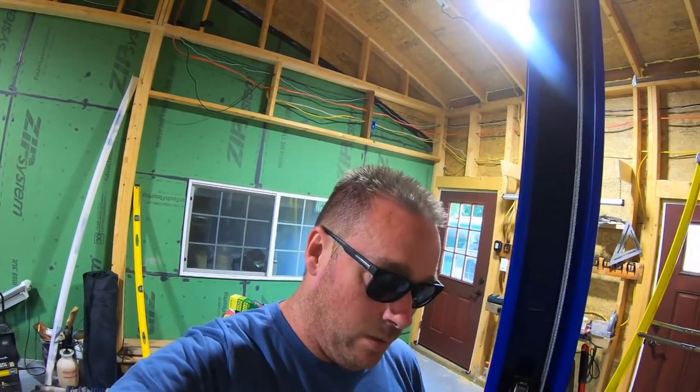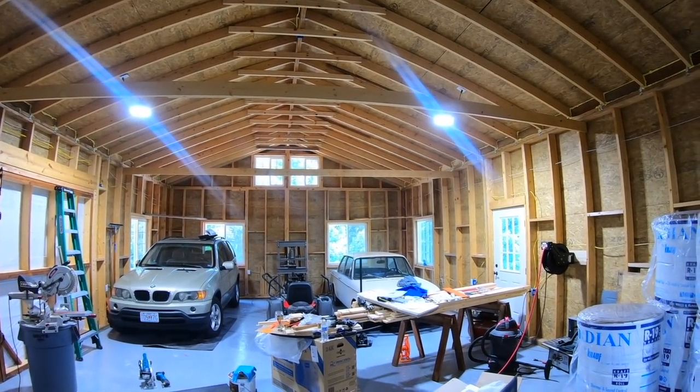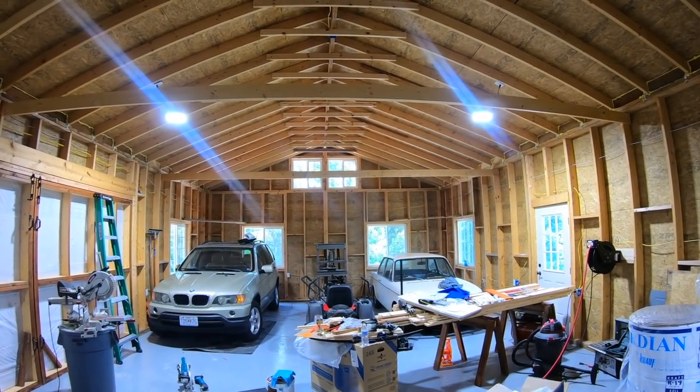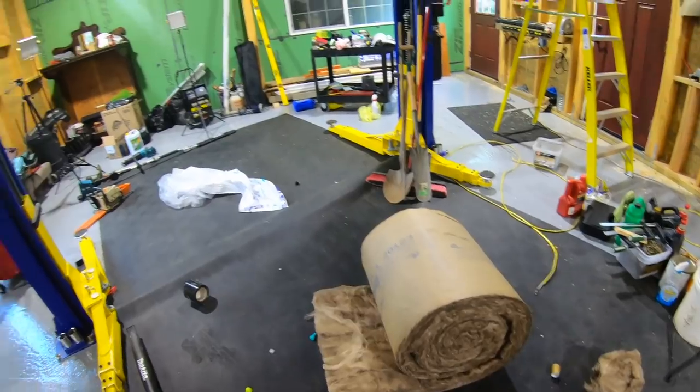It has 16-foot tall cathedral ceilings, and we'll eventually have a second story in here. This is framed on 2x6 walls, has good windows and doors - high efficiency, low UV. It has zip system green board, a metal roof, and we have R19 fiberglass insulation going in. Sorry the floor is a mess, we just got done putting all this stuff in.